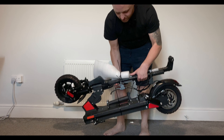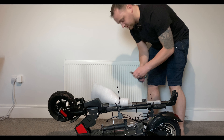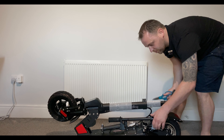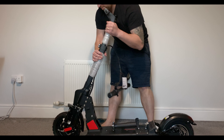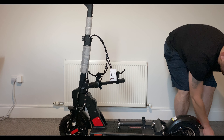Weight-wise it's actually not too bad. Let's have a look here — get some of these tie wraps off. It's definitely well packed. Pop that folding mechanism, kickstand down.